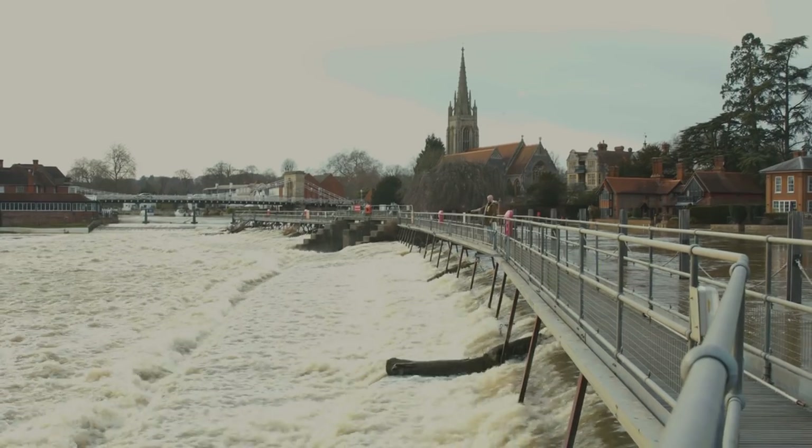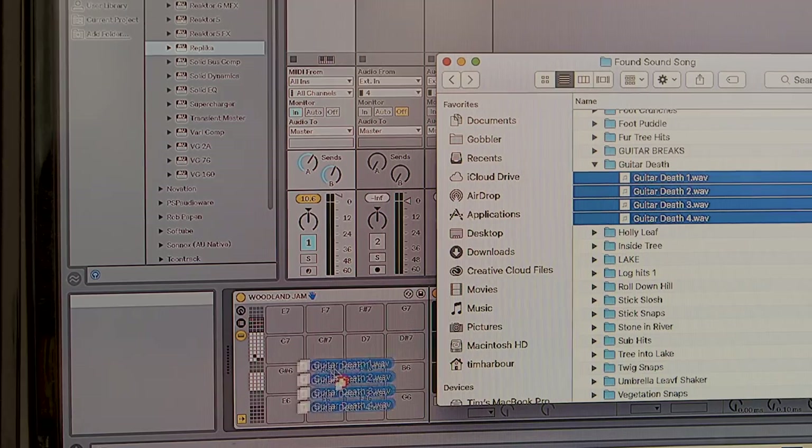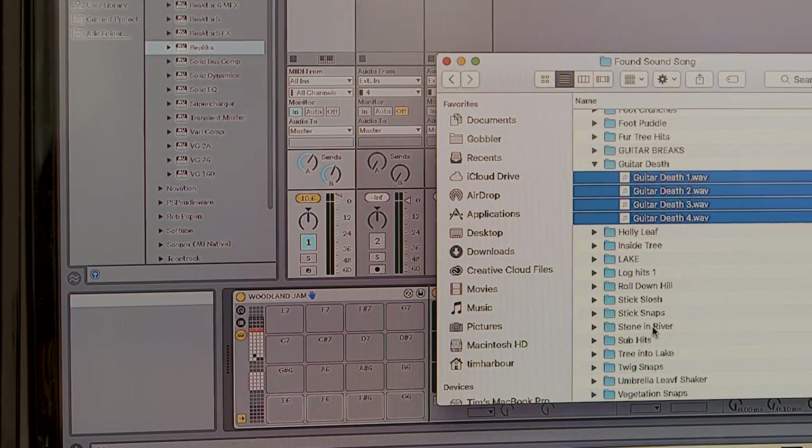Took all of those recordings, brought them back into Ableton Live Light, chopped up the samples, dragged them all onto a drum rack — and that automatically mapped it to the Launchpad Pro in note mode.